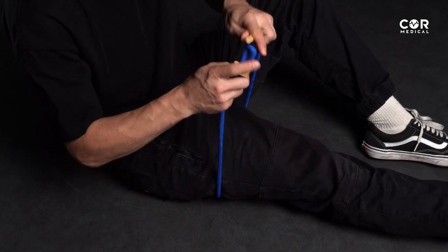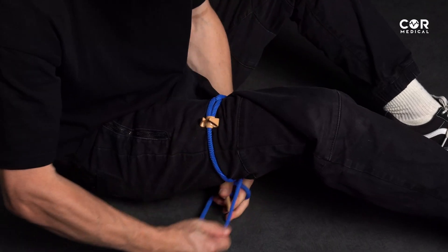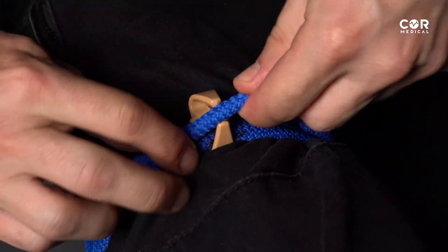Tests have demonstrated that the device can create five times the pressure required to fully occlude a limb's artery. The product's technical features allow you to instantly apply, tighten, loosen, and move the device even with one hand.